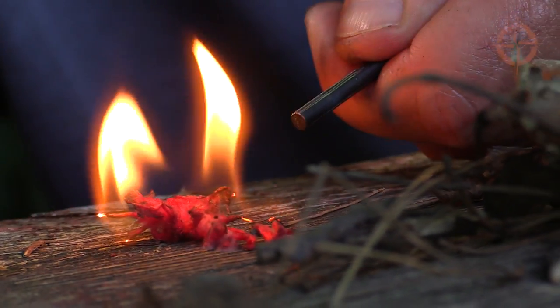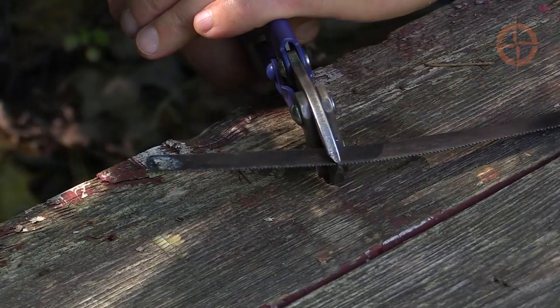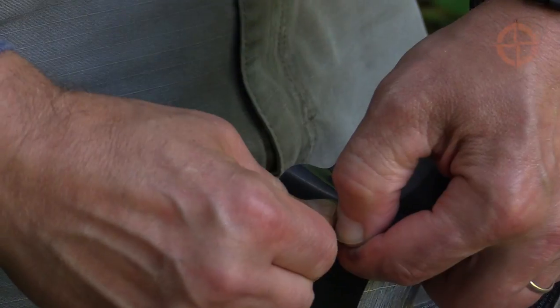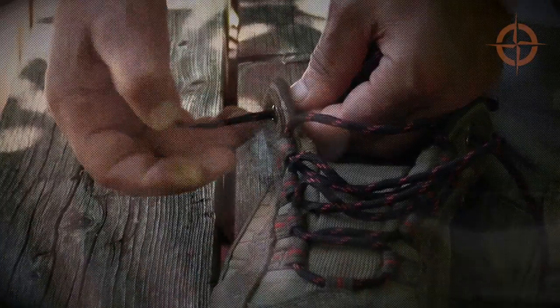Here's a bonus tip. If you want to make sure to carry a backup ferro rod striker with you at all times, simply cut a piece of a hacksaw blade and use a hunk of good quality duct tape to cover and secure it in your shoe under the insole. There you have it.